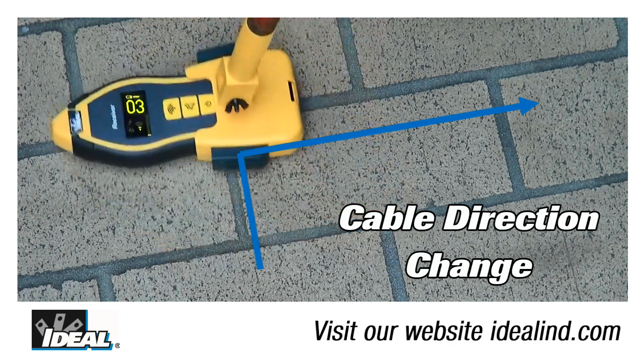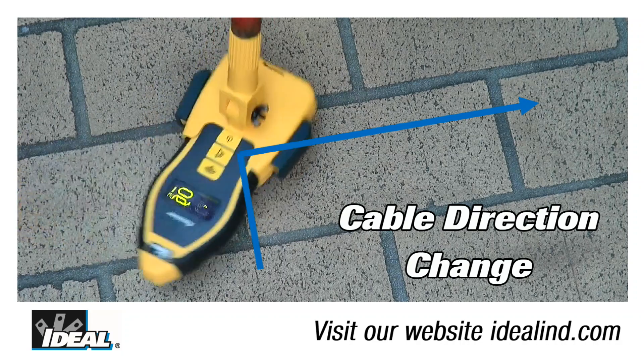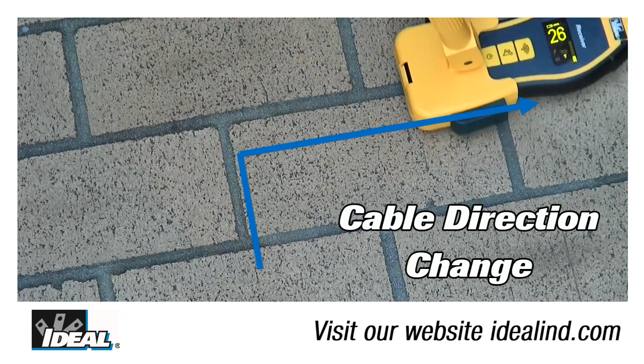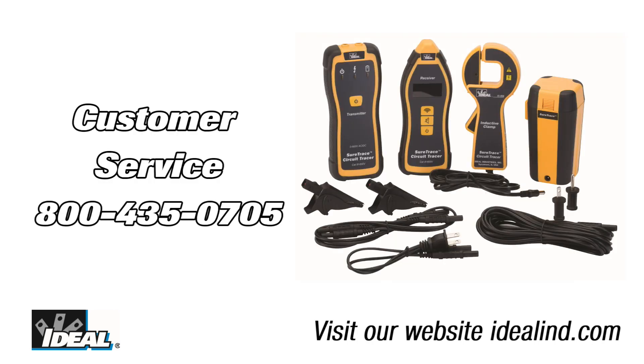Call the Ideal customer service line or visit our website to find out more about the circuit tracer and a local distributor you can buy one from. Tracing wires behind walls or ceilings is a little bit of an art form — not always an easy thing to do — but using the right tool like the SureTrace circuit tracer makes that job a lot easier. Thanks for watching, I'm Ron with Ideal.